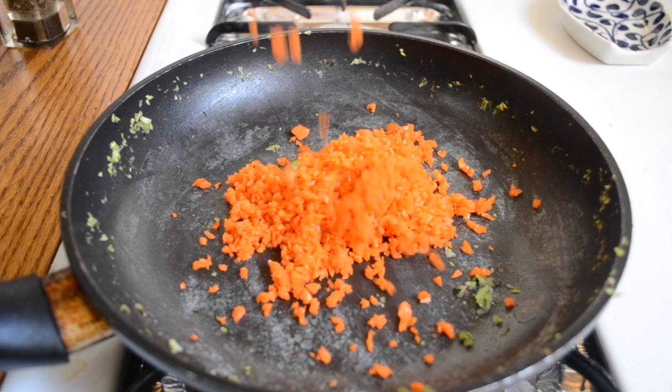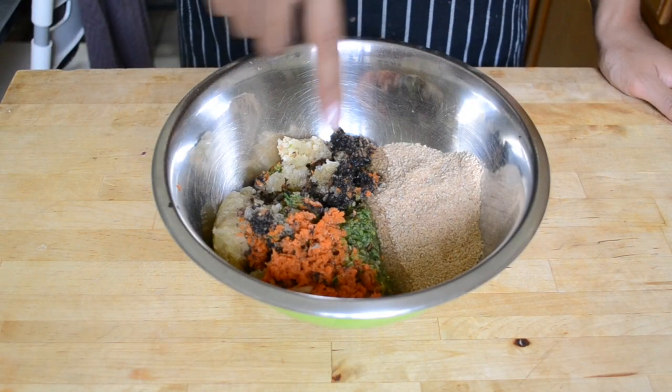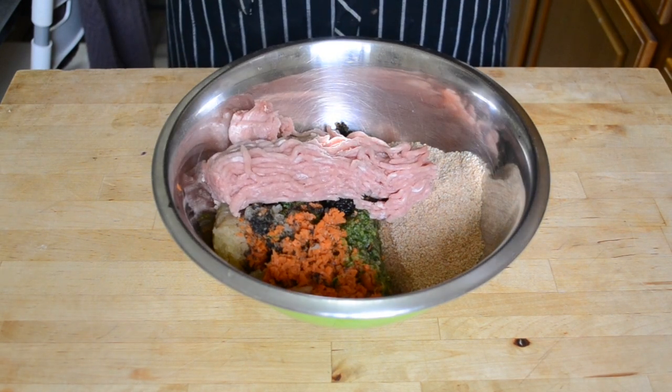Do the same thing for the zucchini and then the carrots. Let this cool in the fridge for 20 minutes if you have time, but if not just stir it around to cool it a bit and keep it moving. Add in the grated onion as well to the veggies.